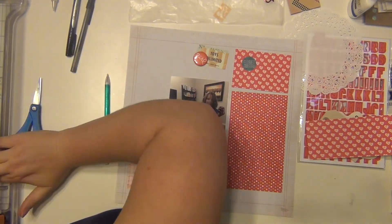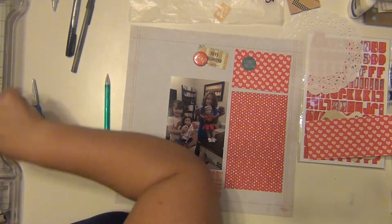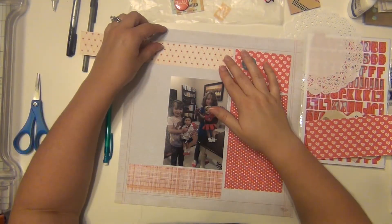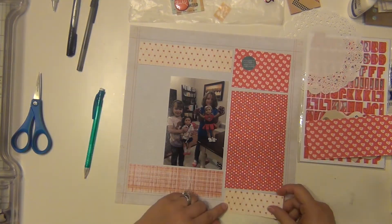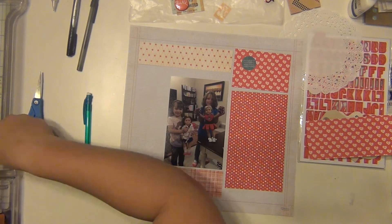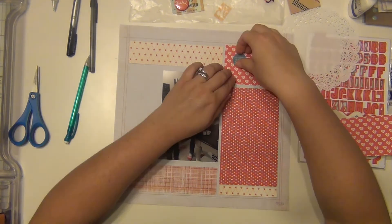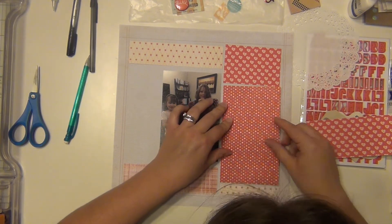I don't do a ton of embellishing on this one, which is kind of nice. I just let the paper be the embellishments almost, but I do use a few things here and there. I really just went to my scraps bin and pulled all the red that I could find that I thought would look nice. I'm going to use this star paper down at the bottom as well to bring that down there, and I like where everything is so I'm going to go ahead and put it down.